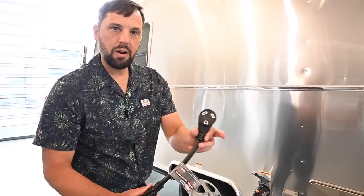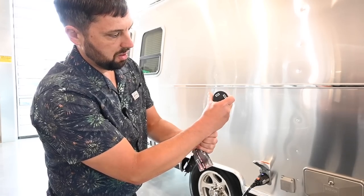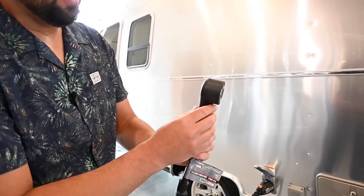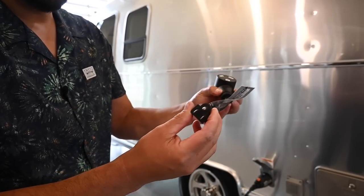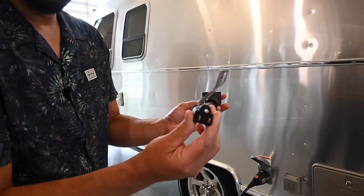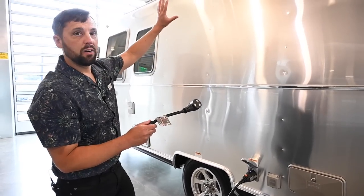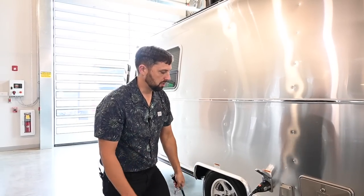Colonial Airstream gives you a power cord adapter. The campground receptacle you plug into is 30-amp, but if you want to plug this in at home to charge the trailer, run the fridge, or use your electrical outlets, you can use this adapter and plug into a regular 15-amp outlet at home. With this adapter you cannot run your air conditioning — you would need a true 30-amp connection to do so.